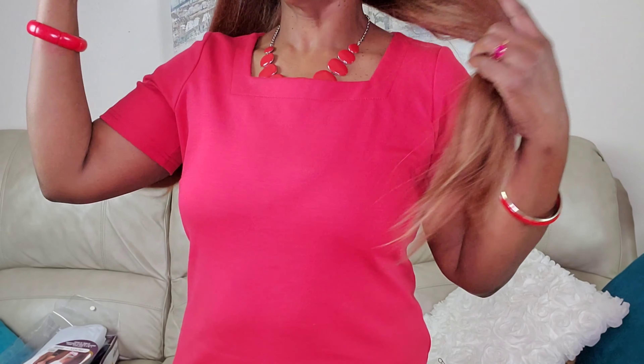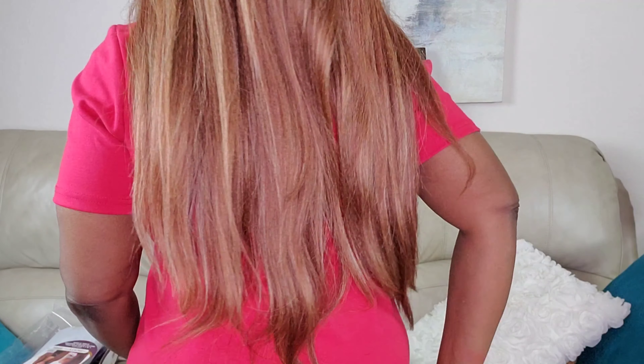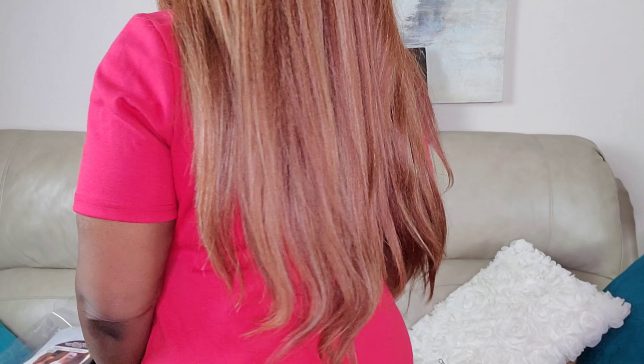The length is probably 24 inches — at least 22. I'm 4 foot 11. This is the hair to the back as well, and it's coming past my waist, so I'm going to say it's 24, maybe even 26 inches.